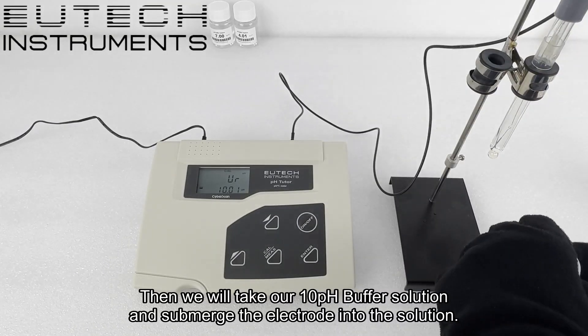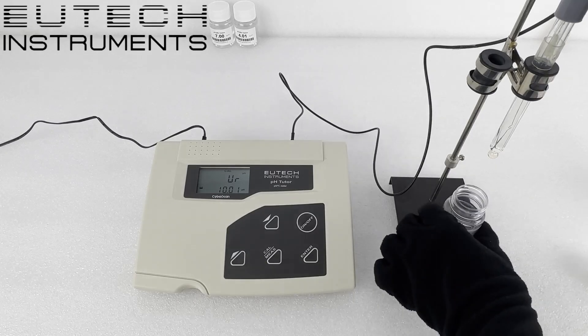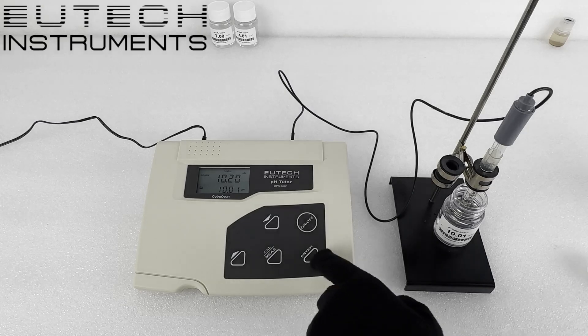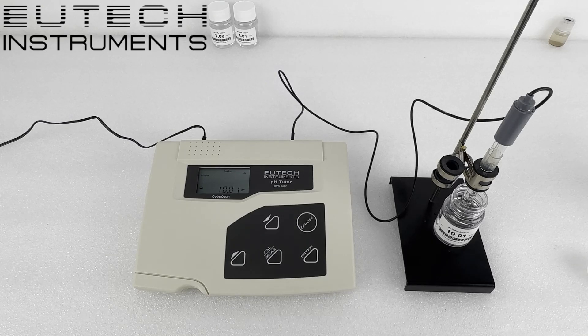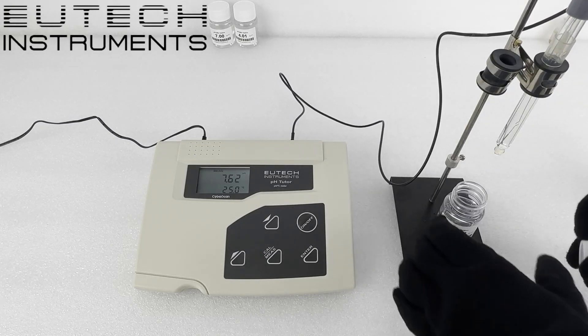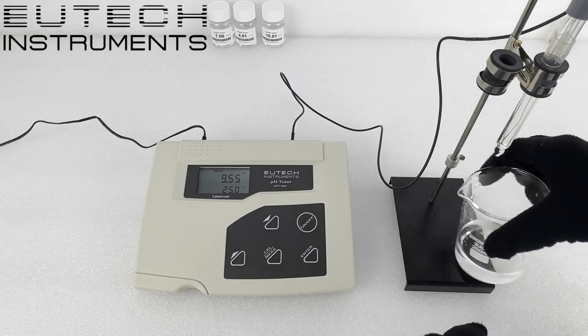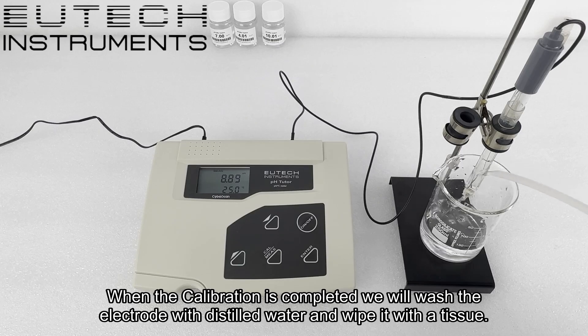Then we will take our 10 pH buffer solution and submerge the electrode into the solution. When the reading stabilizes, we will press the enter button. When the calibration is completed, we will wash the electrode with distilled water and wipe it off with a tissue.